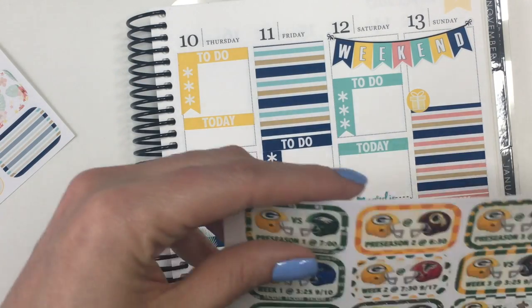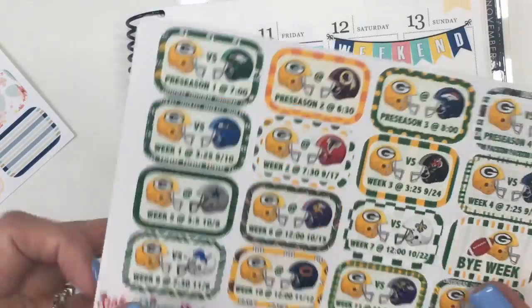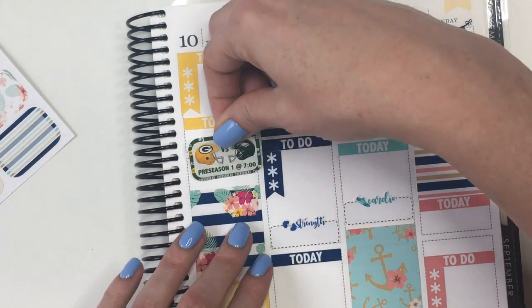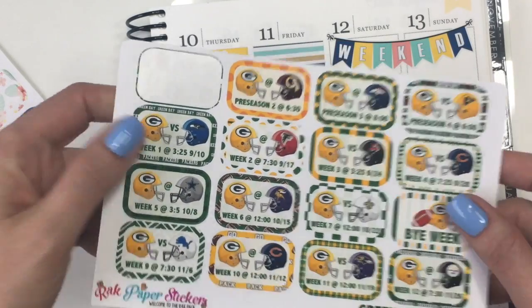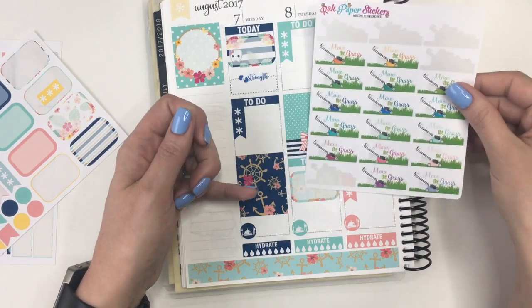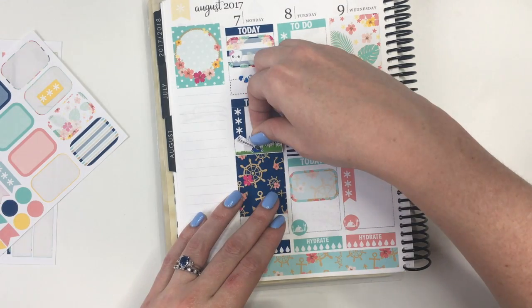Thursday is also the first preseason game for the Green Bay Packers. I've got this additional sticker sheet from Rock Paper Stickers, so I'm going to use this sticker for Thursday the 10th and put that right here. I know it doesn't really match all that much, but I am a huge Green Bay Packers fan, so it's happening. The other thing on Monday is our grass gets mowed, so I'm going to put this little mow-the-grass sticker from Rock Paper Stickers right here.